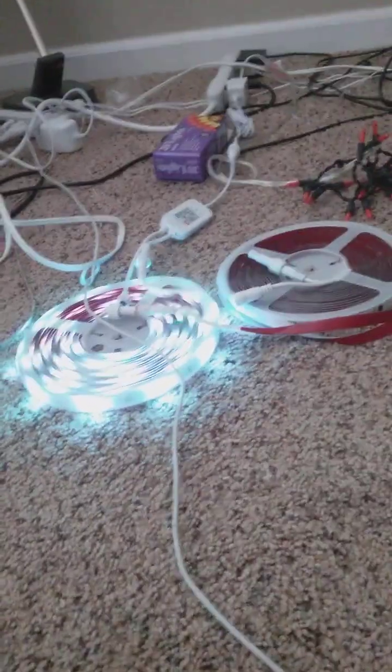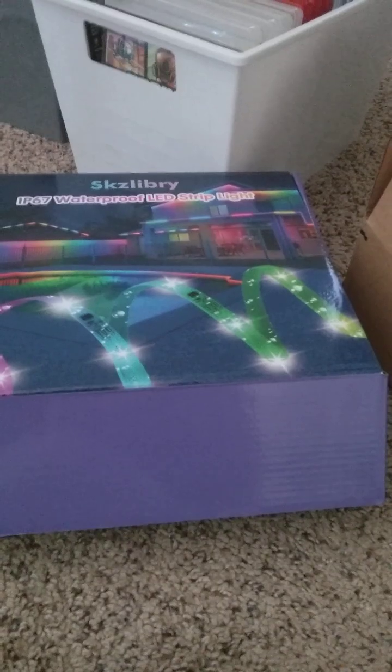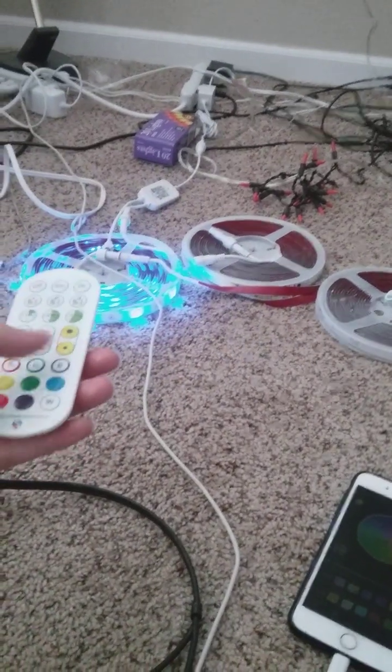Hey guys, it's Nicky Moons today. We're gonna do a video of the RGB lights. I got new RGB waterproof LED lights and it comes with a remote. We're not gonna use the remote much — the app is much more useful than anything.